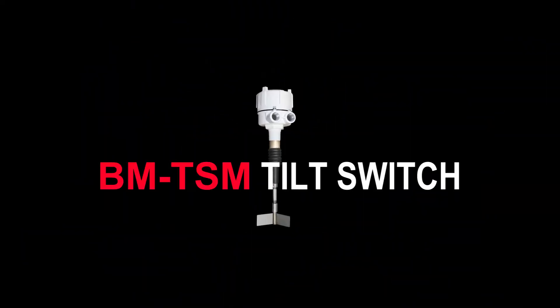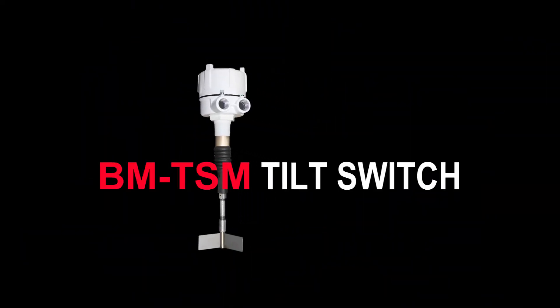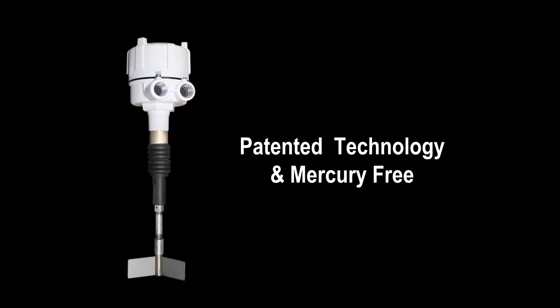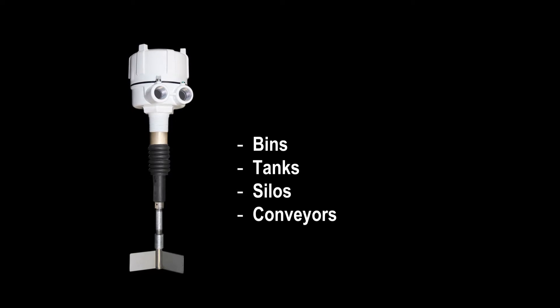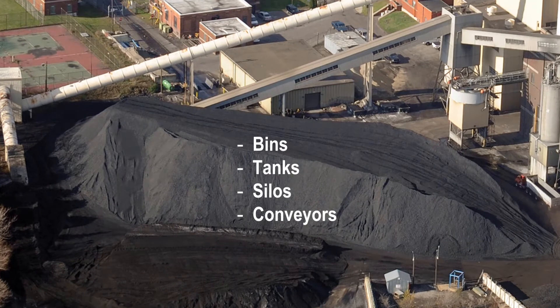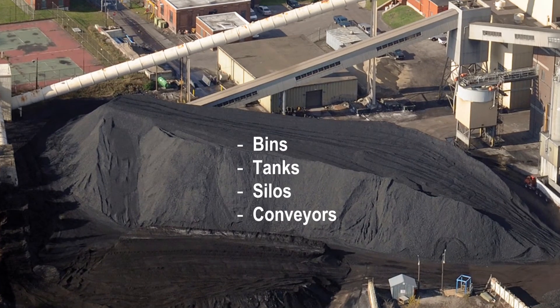The BinMaster BM TSM Tilt Switch is a patented, mercury-free indicator used for high-level detection of powders and solids with a bulk density of at least 15 pounds per cubic foot. It is used in bins, tanks, or silos, or can be used over a conveyor belt to prevent overloading.